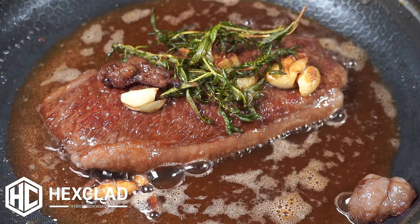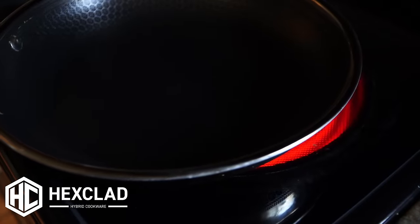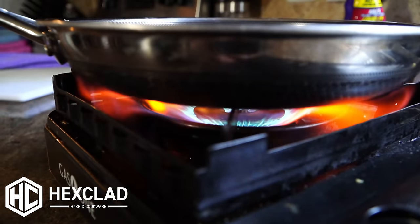You also get even cooking. So if you're cooking an A5 wagyu and you absolutely cannot ruin it and want a perfect crust, this is the pan to use. If you have an electric or induction cooktop, you'll get the same performance as if you were cooking on an open flame.